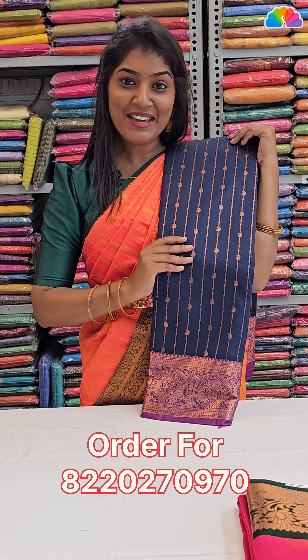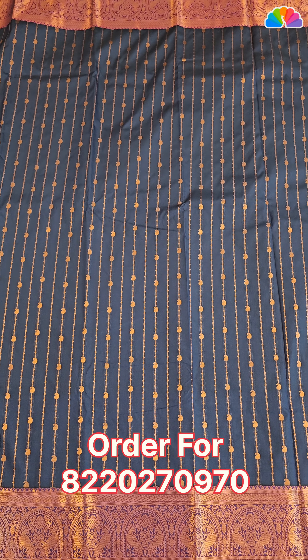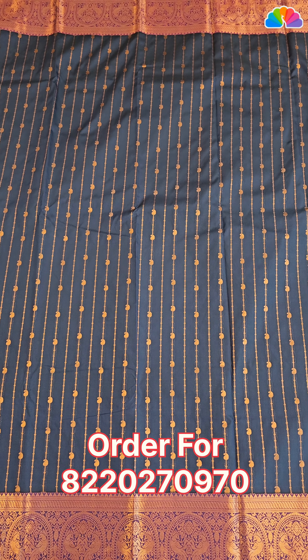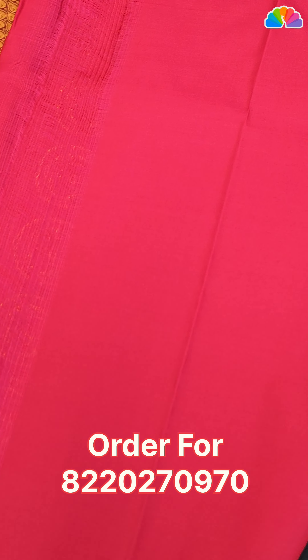Next one is navy blue with purple color combination. All over body, stripe pattern and double side contrast borders. All over contrasts are pink color copper zari work. Plain blouse with double side border.